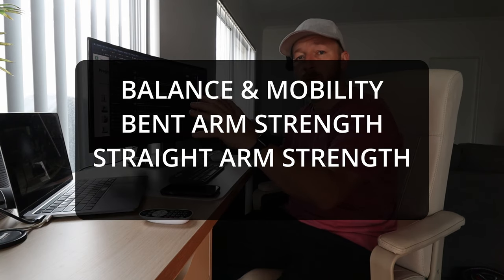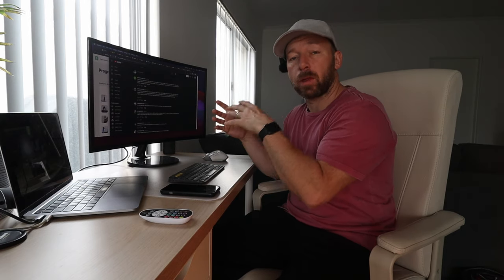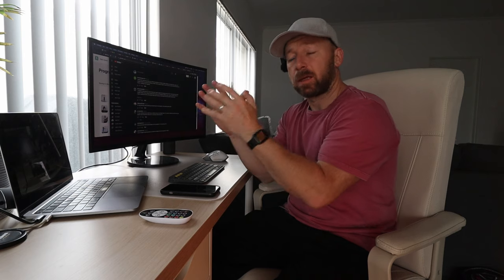A very simplistic way of looking at my training and how I like to program, depending on people's goals, is to have balance and mobility work, bent arm strength, and straight arm strength. This is probably the most common way of doing gymnastic strength training — you split the strength work between bent arm movements like handstand push-ups and chin-ups, and straight arm work like press handstand, skin the cat, planches, and front levers. The balance and mobility stuff needs to be done more frequently because it's less demanding on the nervous system — we don't need as much recovery and the body adapts better with less intense but more frequent sessions.